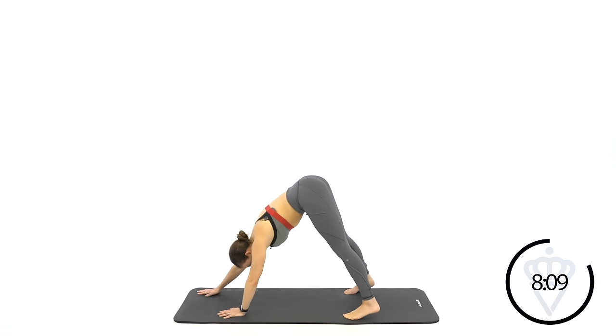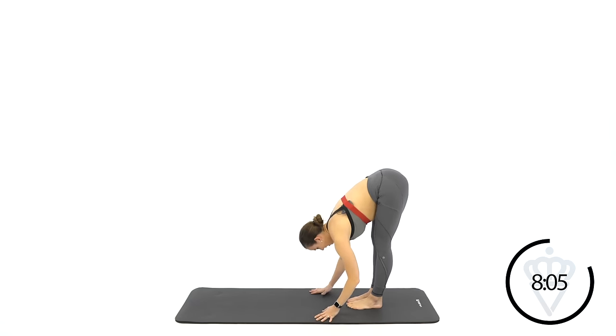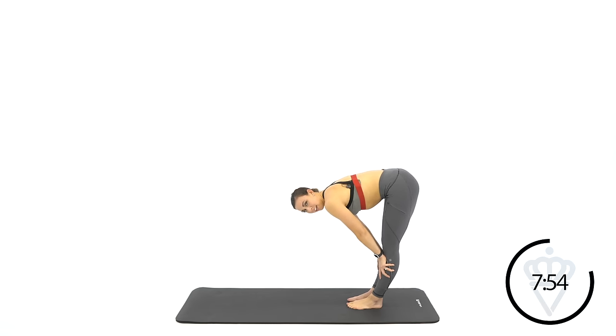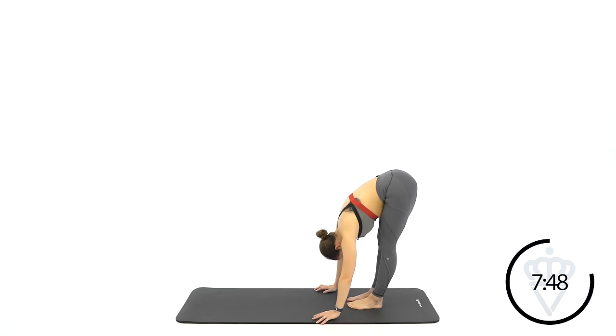Walk it back into your toes. Bring your feet together and let's hang out right here. You can relax your head, relax your neck, relax your back. And if your hands are not on the ground yet, maybe you're still here — that's okay. Just give me a really relaxed position with your back, your arms, your head, and your neck, while keeping your legs straight.